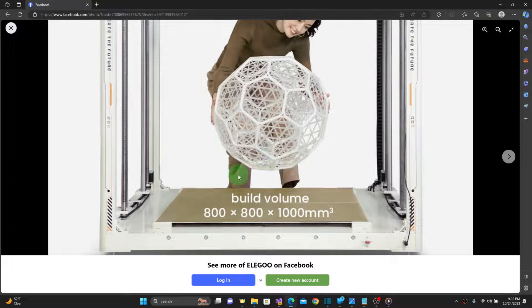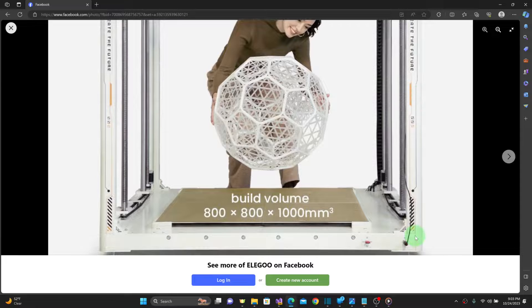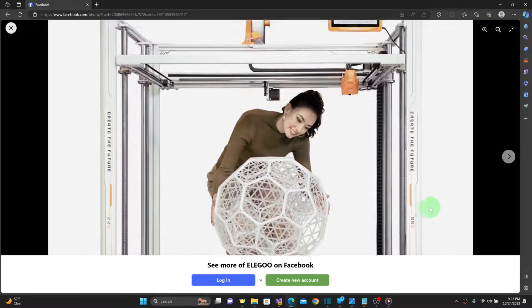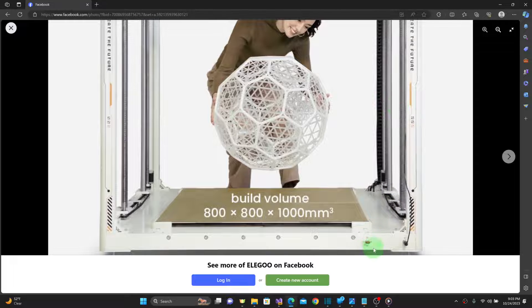If we look at the build plate, it appears that they're using a PEI surface, but the photo looks like it's actually four PEI sheets that meet up in the middle. The controller looks to be a 7-inch touchscreen, much like the Creality Sonic Pad or BigTree Tech Pad 7, and my assumption is that they're using Klipper firmware with a light-colored theme to match the machine's aesthetic. It looks like power and communication come from this cable right here that works up to the screen, and it's got USB and more than likely Wi-Fi.